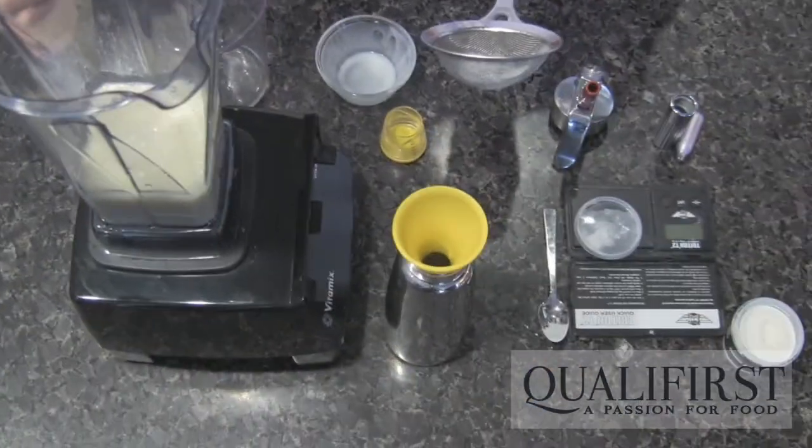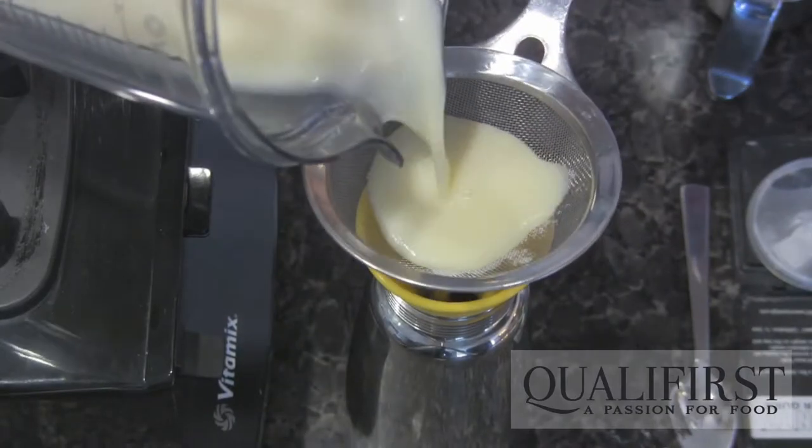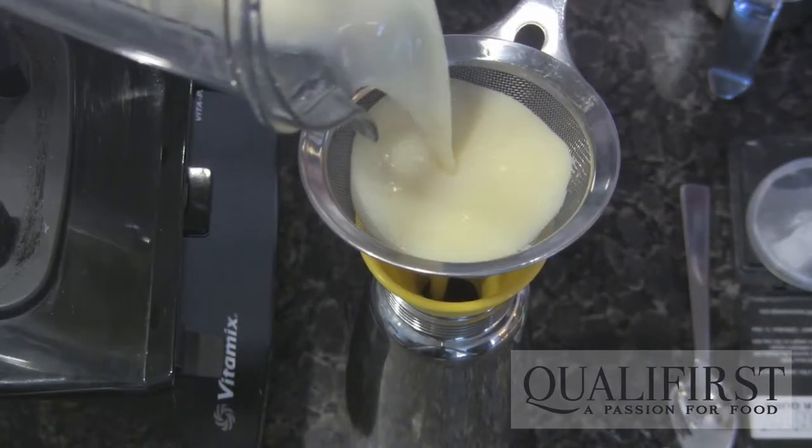Now that it's blended, I'm going to strain it through a funnel into an ISI whip.